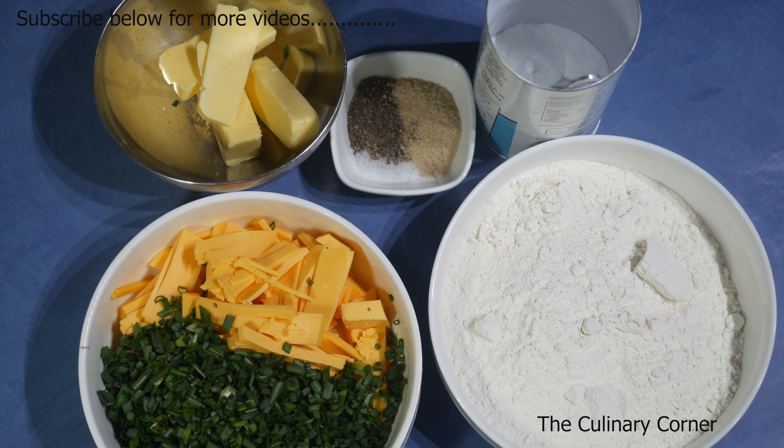50 grams butter, a teaspoon sugar, half a teaspoon of pepper, a pinch of salt, half a teaspoon baking powder, and 250 grams self-raising flour. So let's start — into a mixing bowl add the flour, and into that add the cold butter, salt, pepper, the sugar, and half a teaspoon of baking powder.